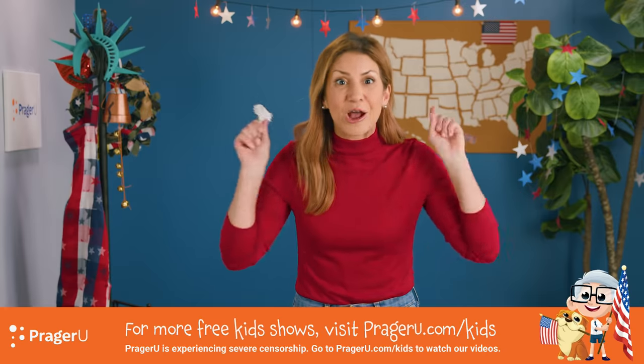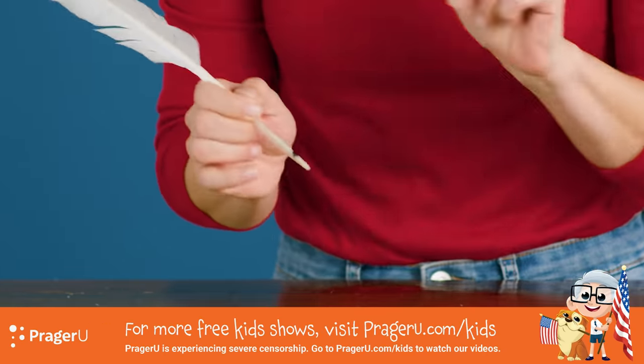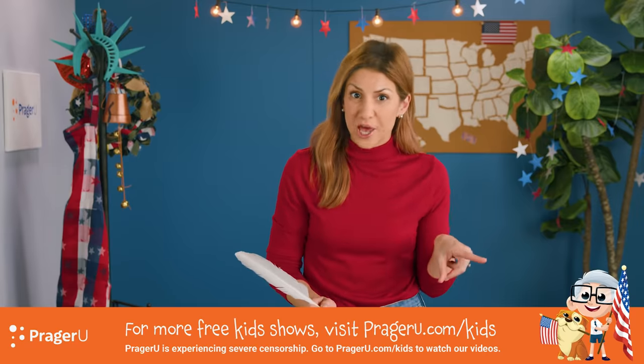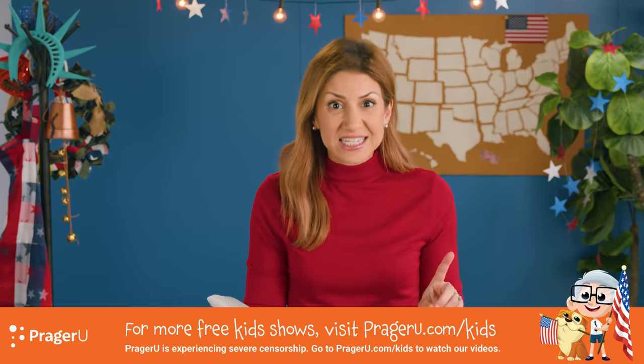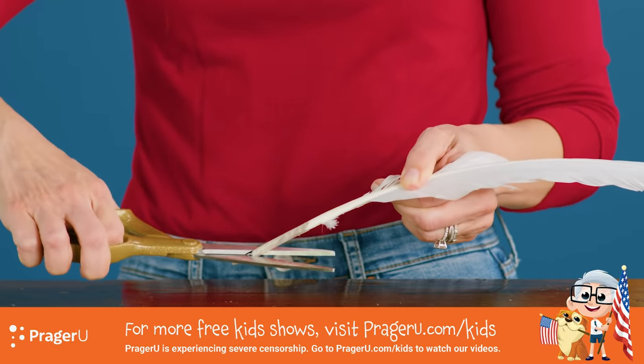You got all that? Good. Let's finish making our quill pen. So remember that dot we made? Now it's time to ask a grown-up for help, because what they're going to do is take the scissors and carefully cut the end of the quill at a slant less than forty-five degrees, like this.